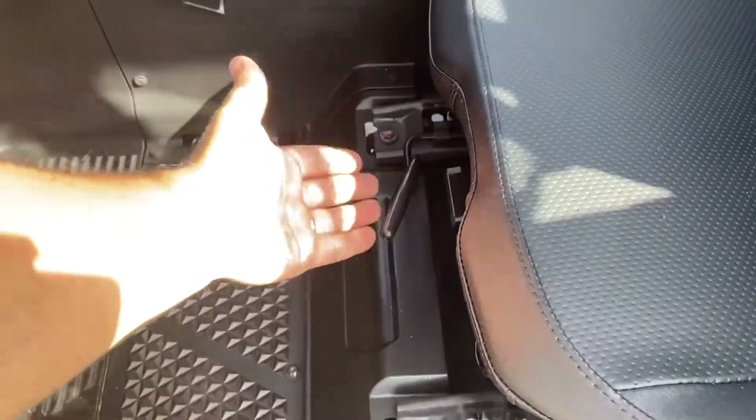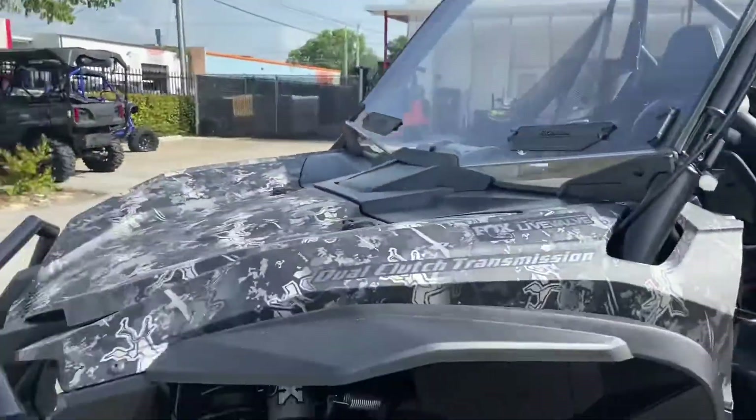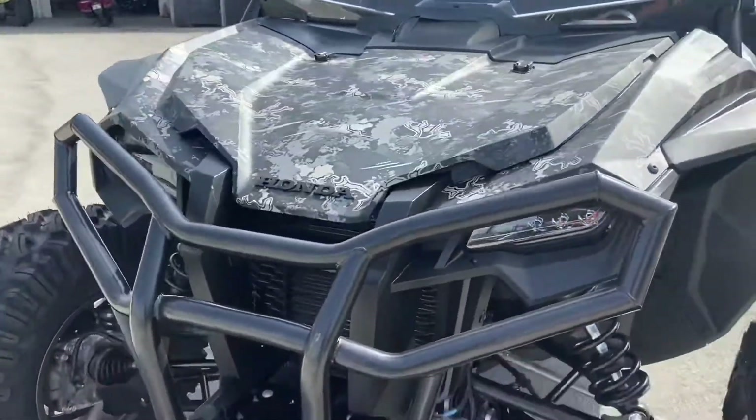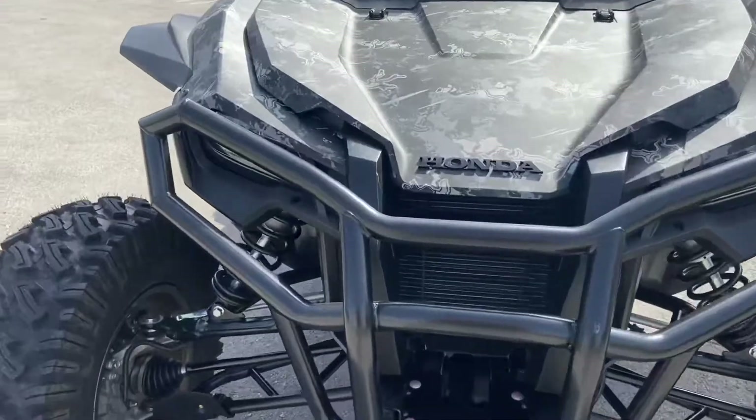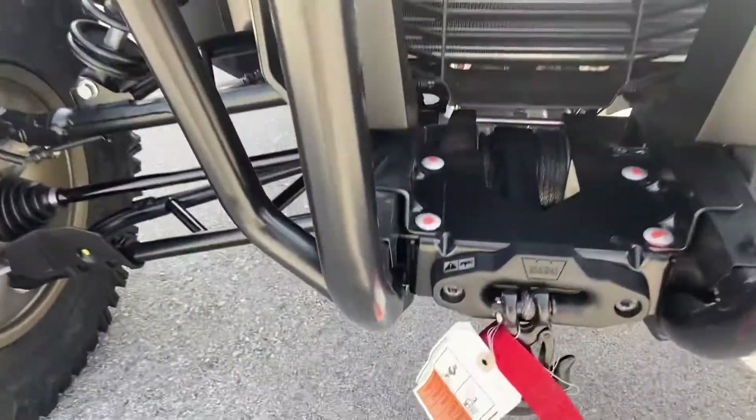You have your seat adjustment — you can adjust your seat from the outside. Looking at the front, we do have an upgraded Honda bumper. This is my favorite bumper, really nice and sturdy. And you have a Warn winch.